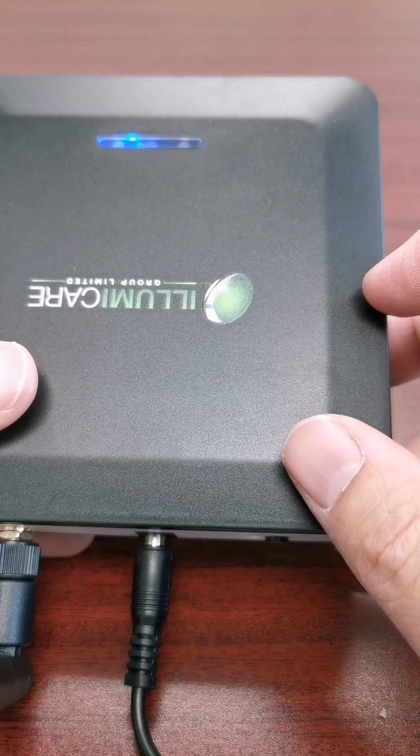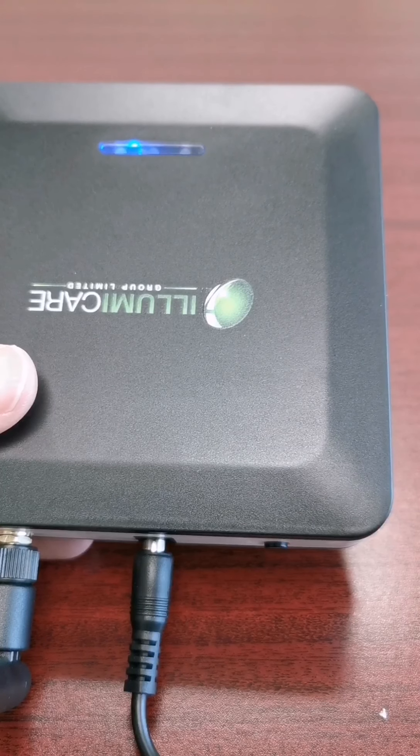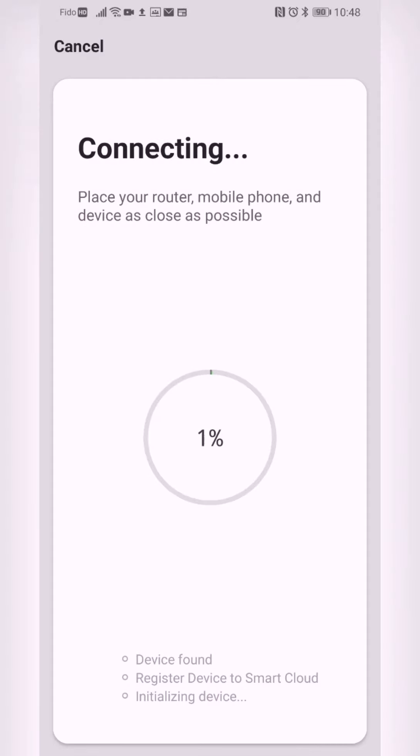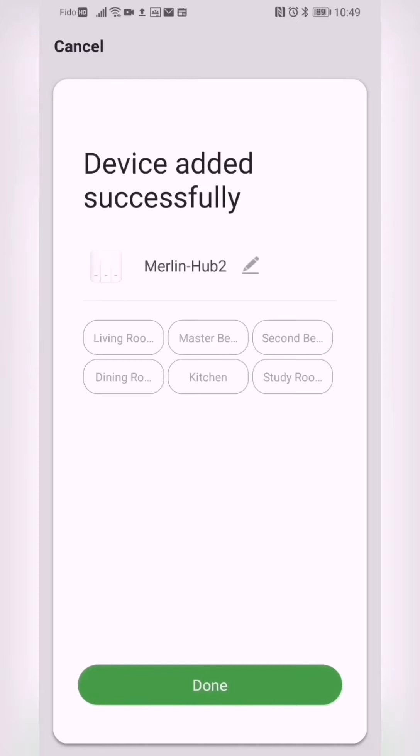Now you can go back to the app to complete the pairing process. Confirm that you are on a 2.4 gigahertz network and the pairing process will begin. Once the device is found it will register and you can set up the device, add it to a room, or change the name of the device.